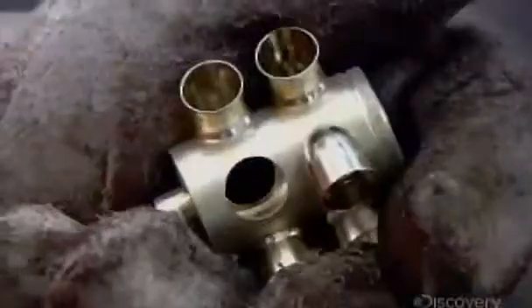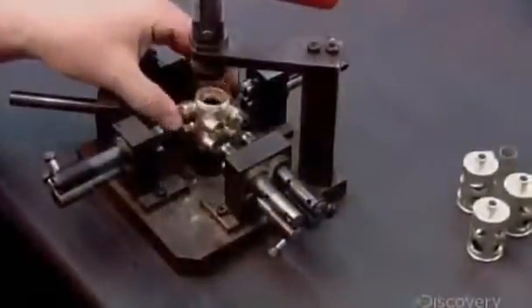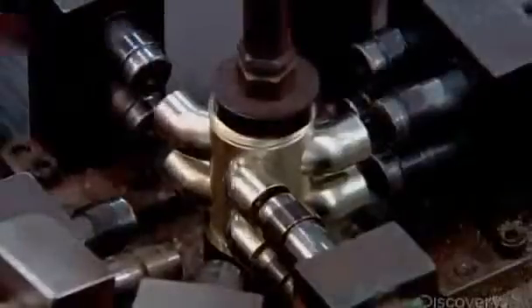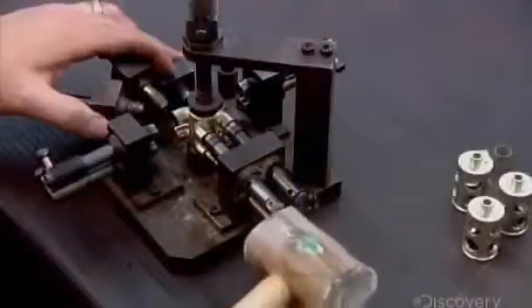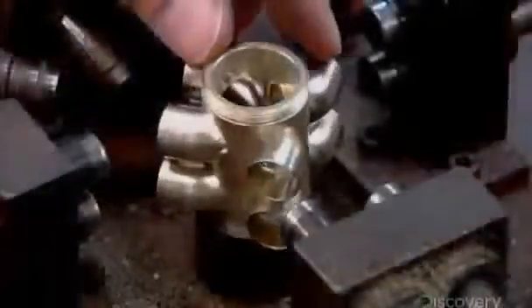These valve knuckles connect the tubes to the cases that'll house the valves. Some French horns have three valves. This double French horn has four. Each valve case goes onto this alignment device, which pushes in the knuckles to the correct depth.